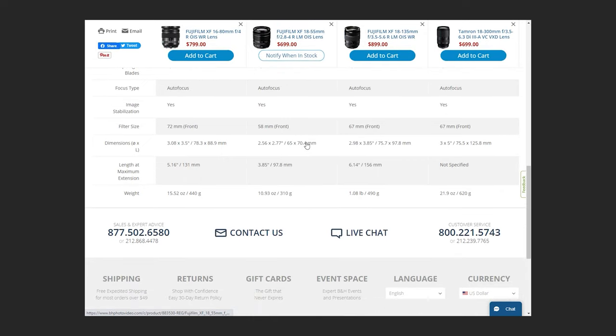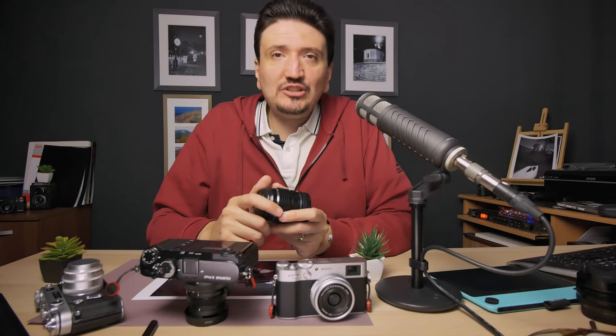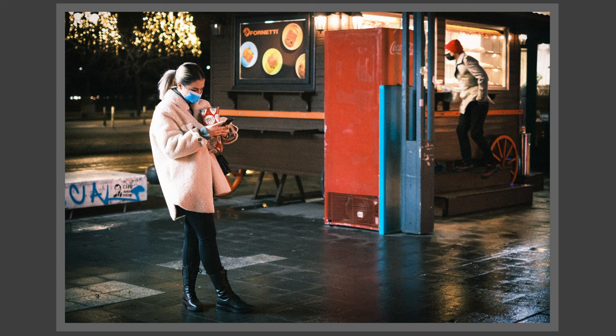Now let's look at what Fujifilm zooms are out there. The first zoom is of course the kit zoom — the excellent 18-55mm F2.8-4. It's the most well-known zoom, and people rave about it because it's good, with a bright aperture, small, compact, and good image quality. The next zoom is the most compact from Fujifilm: the 15-45mm zoom, with a less bright aperture and acceptable image quality. Let's say it's an okay zoom for street photography.